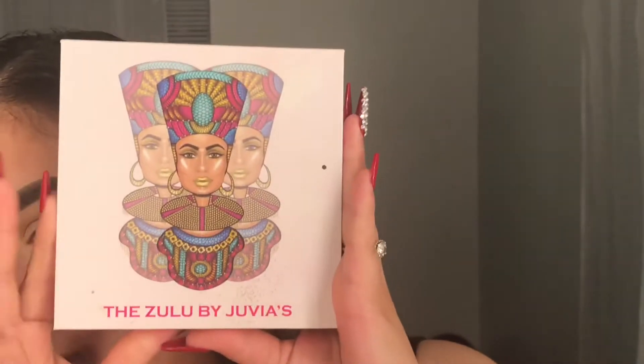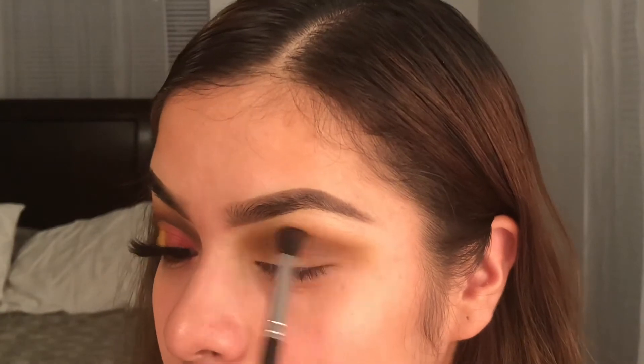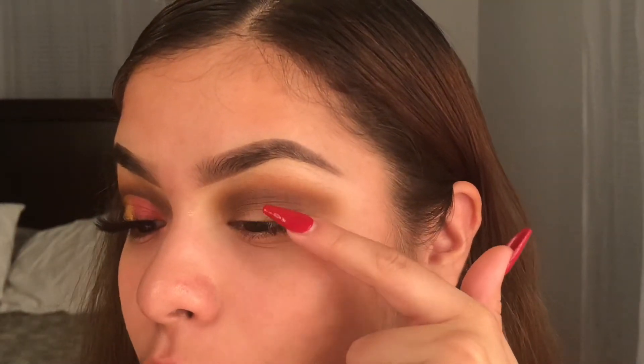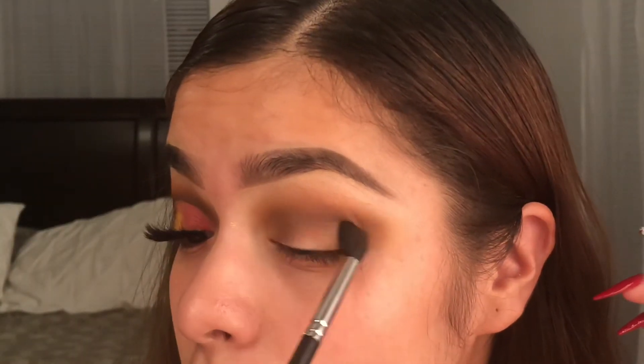Now I'm gonna go ahead and take this Zulu palette by Juvia's Place, and I'm gonna take this brown shade. I'm doing the same motions but just a little bit lower than that light brown. It's the light brown and the dark brown — I'm applying that darker brown just on the bottom of the lighter brown, almost making it like a gradient effect so your eyeshadow can look a bit more popping.